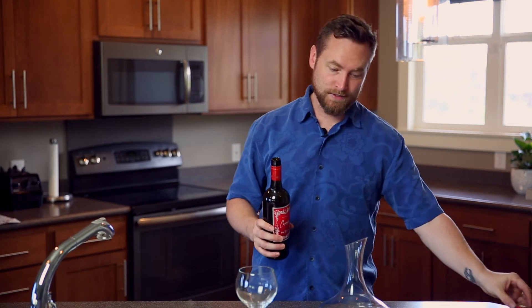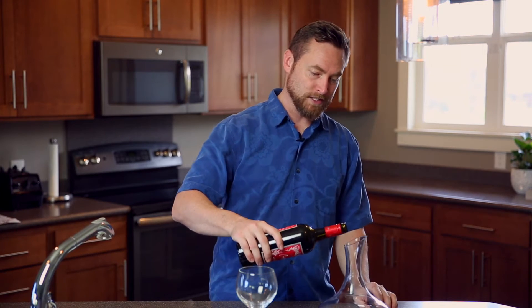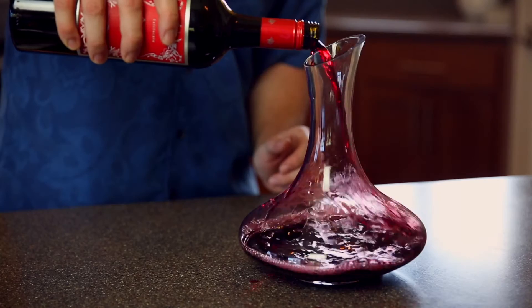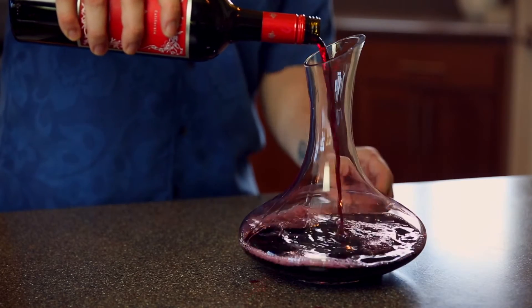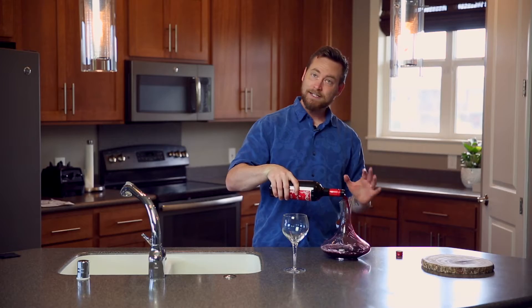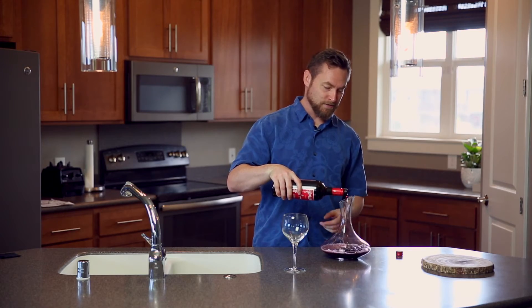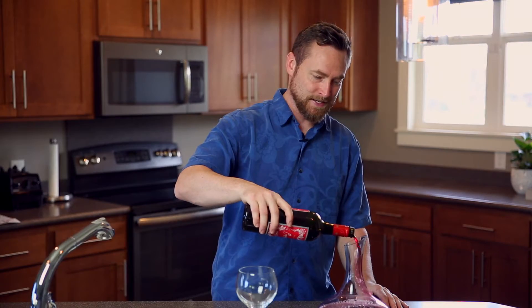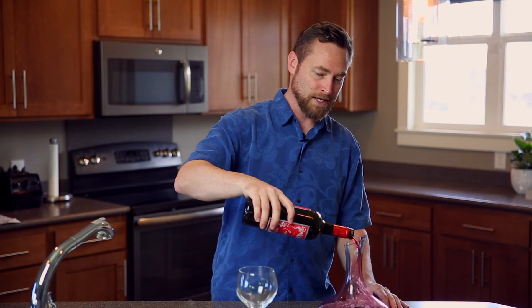Now, for these kinds of wines, it's okay to pour it a little aggressively. Let it splash around in the decanter, let the oxygen get in there and do its thing. It doesn't look very elegant, and you might have some guests looking at you like, what are you doing to that wine? But it's okay. See these bubbles in here? That's perfectly natural — that's a great thing. It means there's lots of oxygen getting in there.